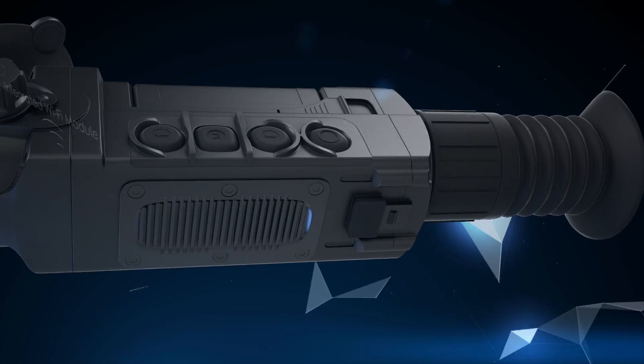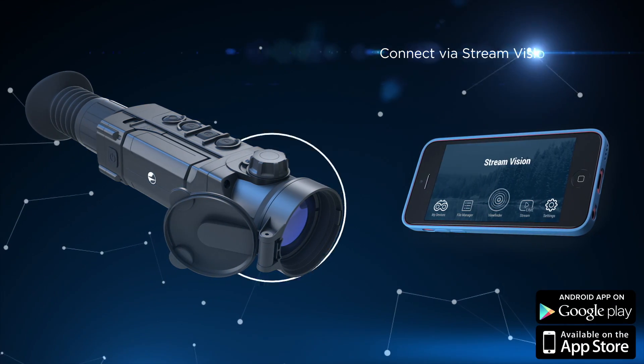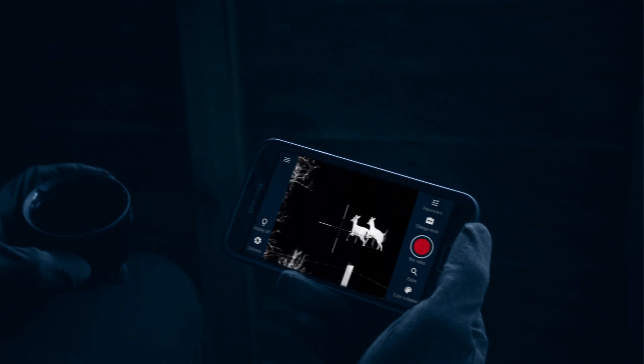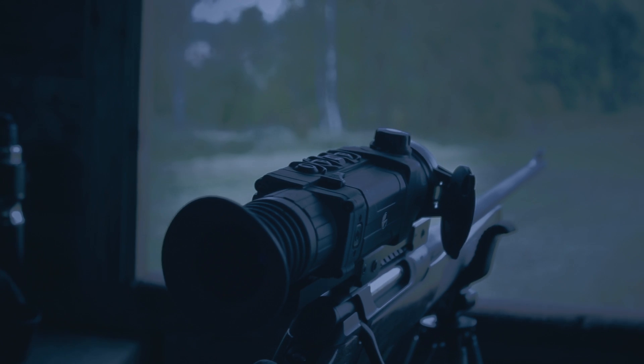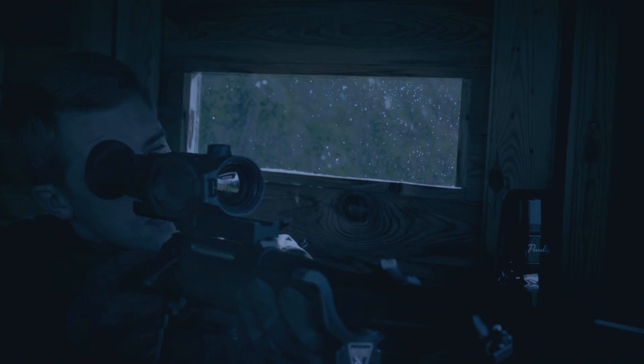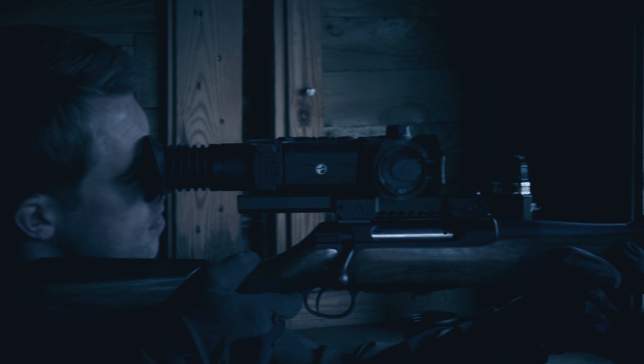The Trail possesses a built-in Wi-Fi module that allows connecting a smartphone or tablet to the rifle scope wirelessly in seconds, with the help of the StreamVision mobile application available for Android or iOS devices. With StreamVision, watching animals from a high viewpoint or a hunting cabin is very easy — simply point the rifle scope at the place where animals will appear and watch the image on your smartphone.